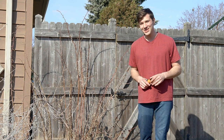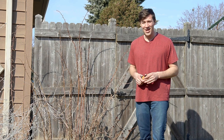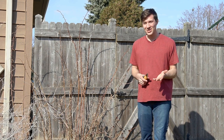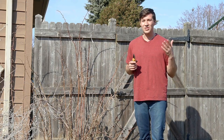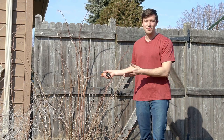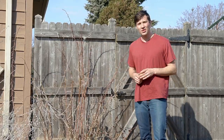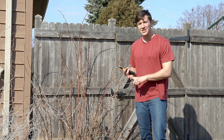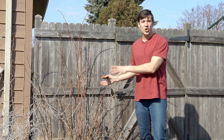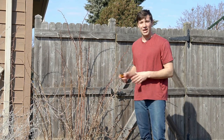Hello everybody and welcome back once again to Wisconsin Wonder Garden. It's a beautiful sunny day out, nearly 60 degrees on March 8th here in Wisconsin. I figured I would take advantage of this gorgeous weather to do some spring cleaning here in the garden. In today's video we're going to be cleaning up our raspberry bramble. Stay tuned and I'll show you how to prune your canes, get rid of some of the old canes, and make sure that you are encouraging the best and most healthy growth possible out of your berries.